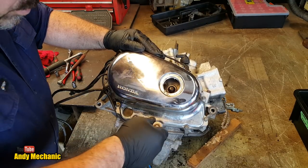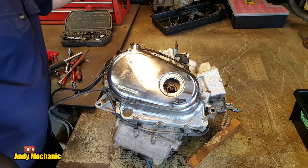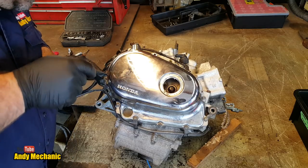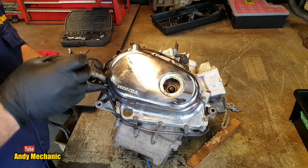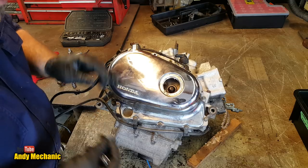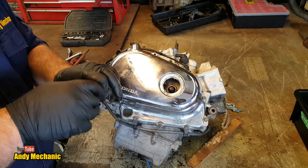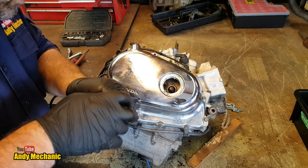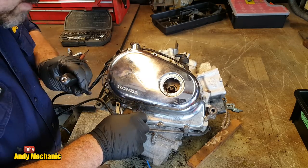Like I said before, I haven't pulled one of these apart — not this particular engine. So it's pretty cool to get the chance to do one. You should really make note of which bolts go where. If you're really picky you can make yourself a cardboard template and pop the bolts through it. At the moment they all look the same length, so fingers crossed — dodge that bullet.